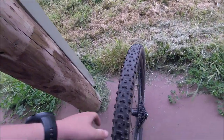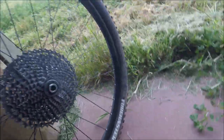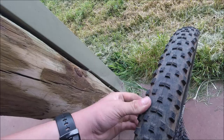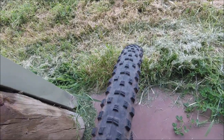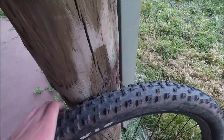Hello guys, welcome back to another video. Today we're here with a Maxxis Forecaster review. This is a 29 by 2.35 tire — it's an aggressive cross-country tire, very good for loose and hard pack, and it's very fast rolling.